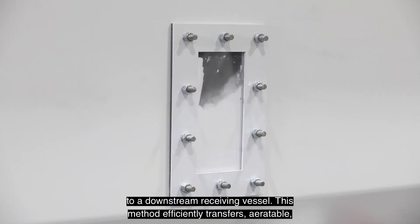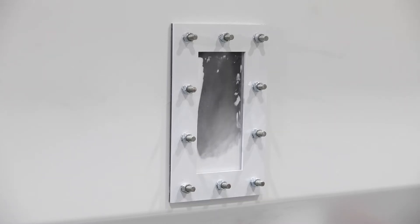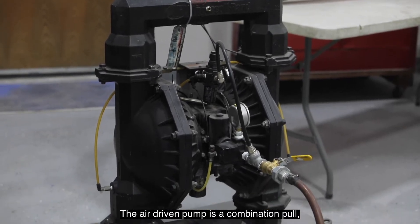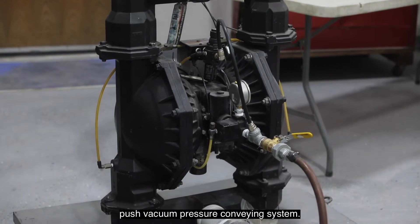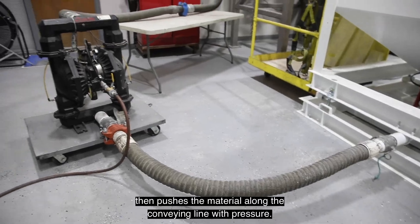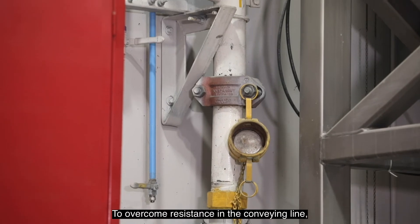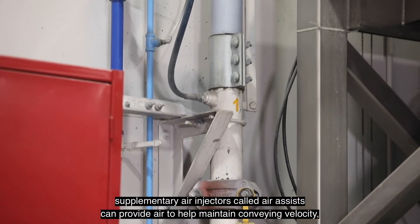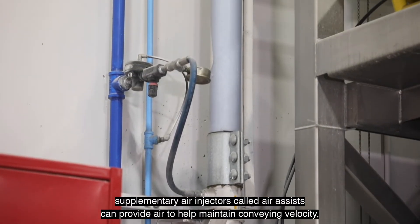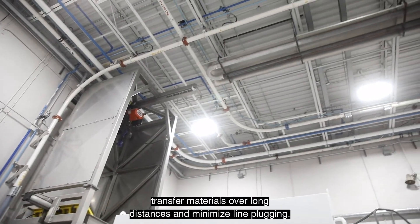This method efficiently transfers aeratable, low bulk density powders with minimal product breakage. The air-driven pump is a combination pull-push vacuum pressure conveyance system. The pump pulls material by vacuum into its inlet, then pushes the material along the conveying line with pressure. To overcome resistance in the conveying line, supplementary air injectors, called AirAssist, can provide air to help maintain conveying velocity, transfer materials over long distances, and minimize line plugging.